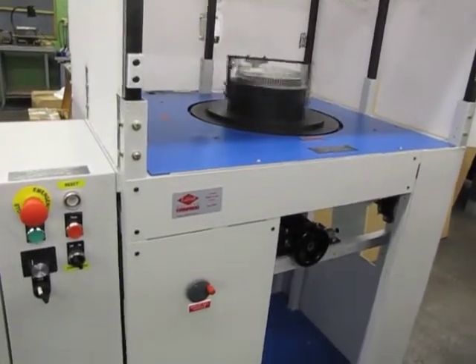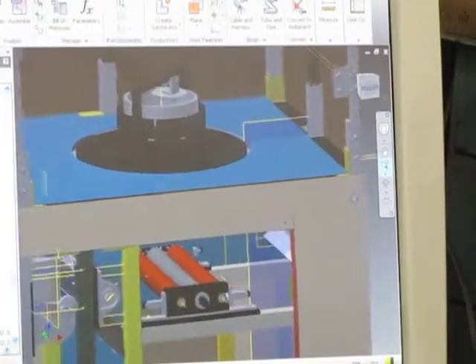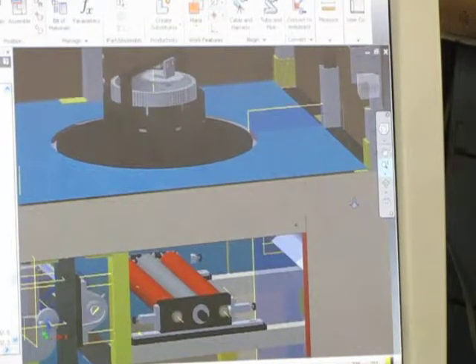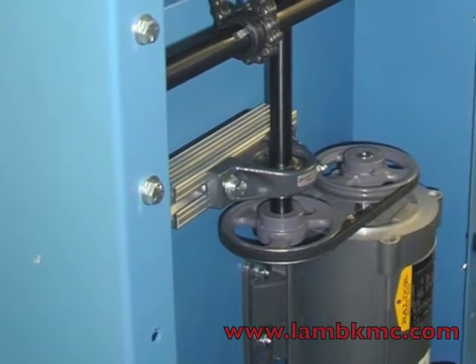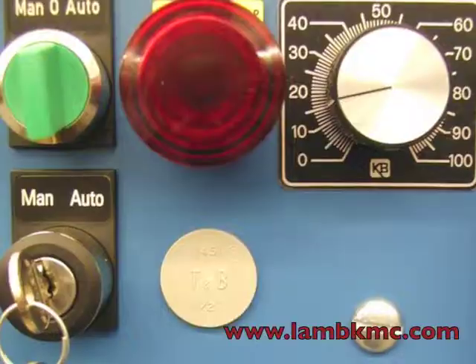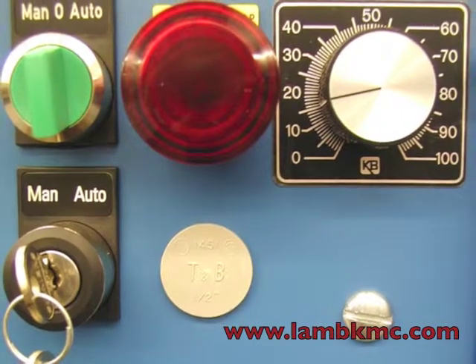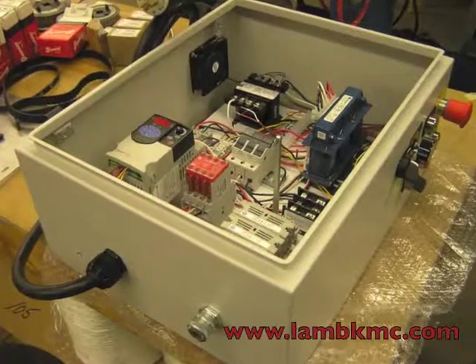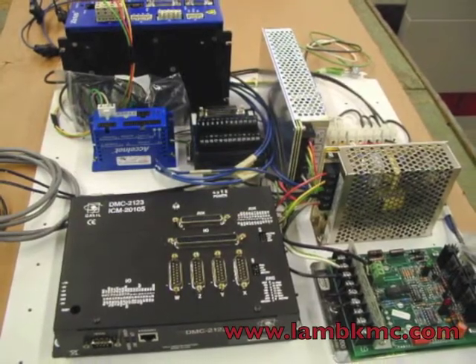We complete the machine and finally inspect each component prior to installation at our customer's facility. Lamb personnel are qualified in the design of electrical systems that range from a simple DC variable speed driven motor controlled by switches, to more complex multi-axis adjustable frequency or servo driven motors controlled by an HMI interface.